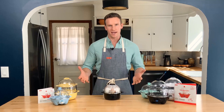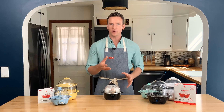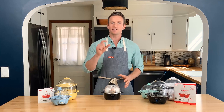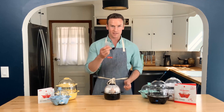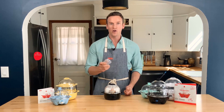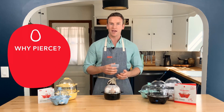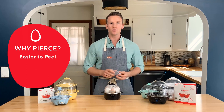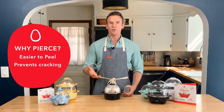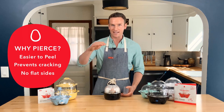Why do you pierce eggs? That's a great question. Have you noticed when you get your eggs home from the grocery store they're always wide side up? That's because there's a little pocket of air in that side of the egg. When we use the pin to prick the eggs, it's going to do three things by releasing that air. One, it's going to make the egg easier to peel. Two, it's going to prevent the egg from cracking under the heat. And three, it will make it so you don't cook an egg with a flat side on the top.